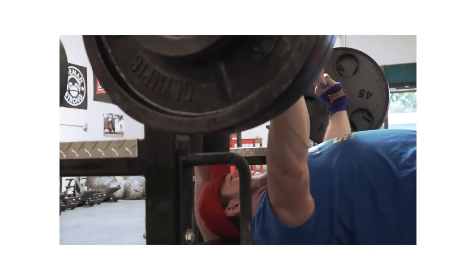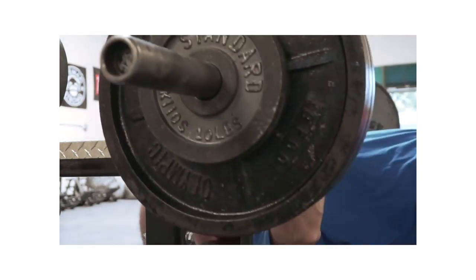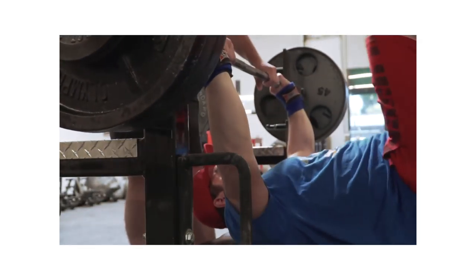If we want to get better at the bench, we probably just have to bench more. As a beginner, you can bench two to three times a week and make a lot of progress weekly, adding a little bit of weight or a couple of reps. As you get more advanced, you might have to bench three, four, maybe even five times a week, and vary the reps and sets as you want to get better.